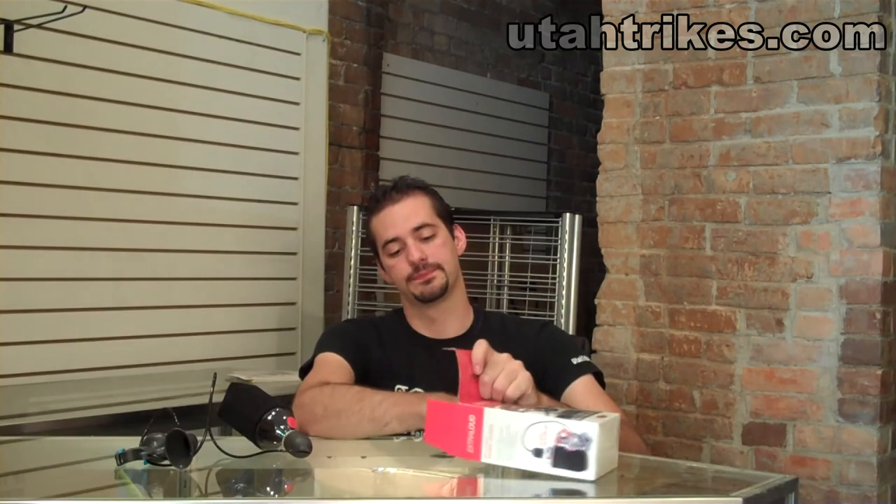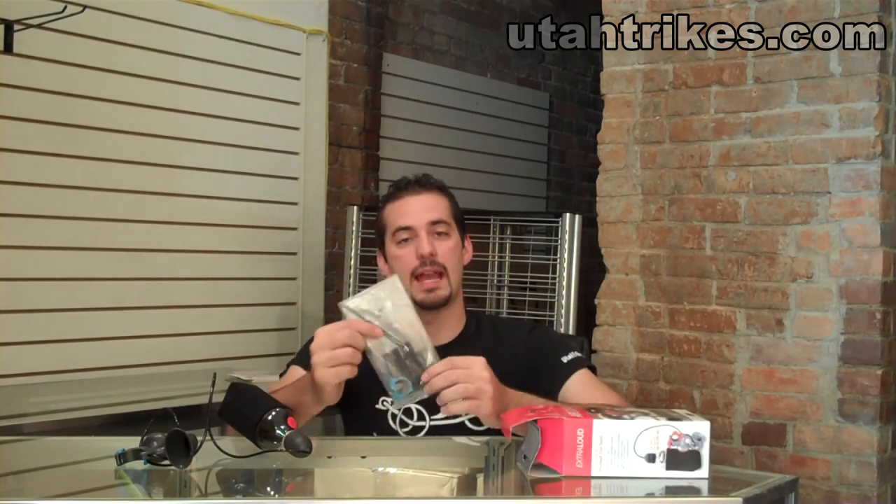In the box, when you receive your AirZound, you will notice that the bottle contains the air pressure. It should come pre-inflated. If not, you can follow the instructions on the back of the box that tells you how to air up your AirZound. Also, you'll receive a small package as well.